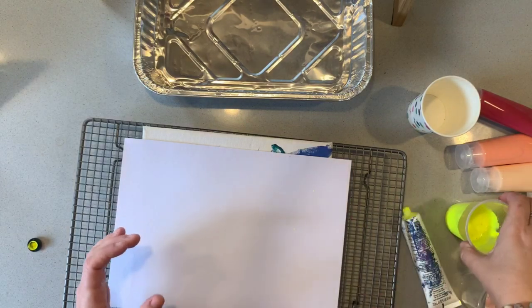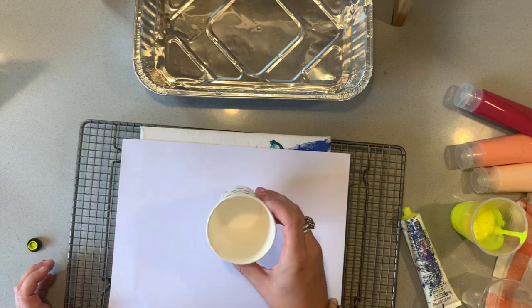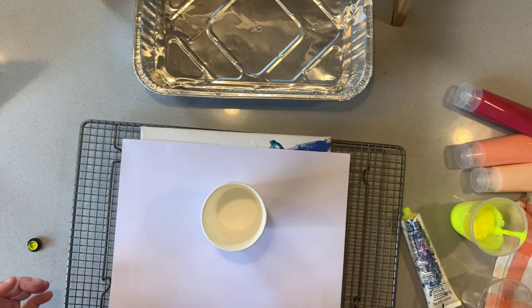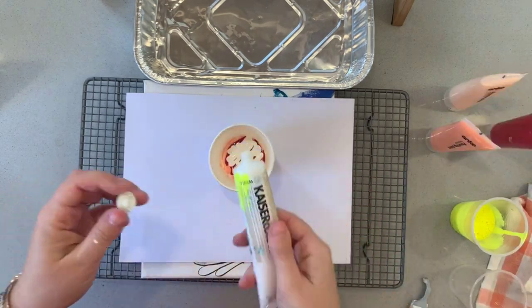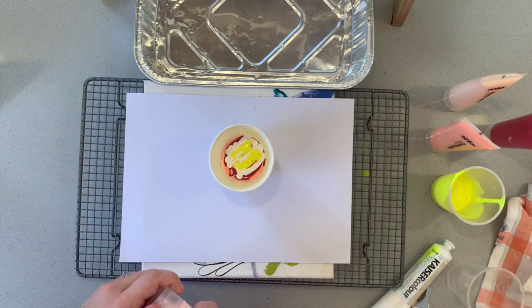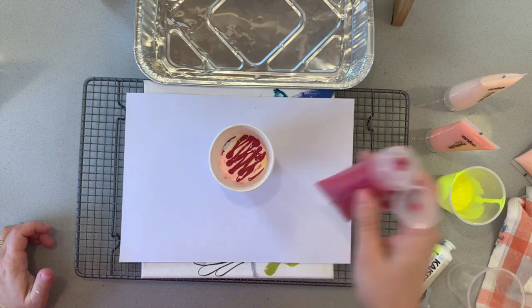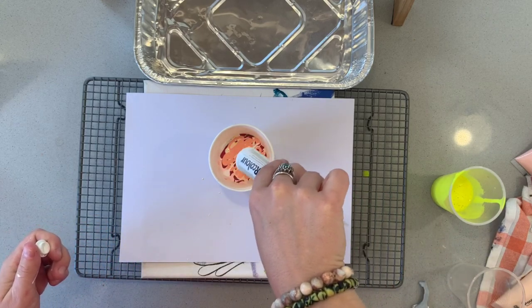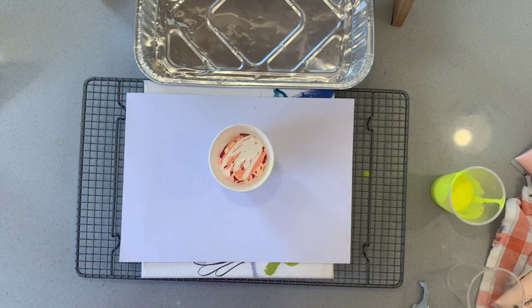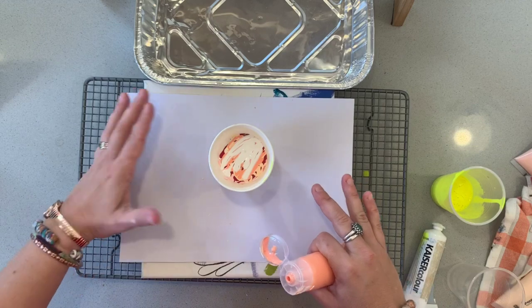So I have three types of pouring paint I'm going to work with today. The first technique is called a flip cup and it's probably the most common of pouring paint styles. What you need is a disposable cup and you're just going to fill the cup with layers of pouring paint, building up a lot of layers one over the top of the other. There's no real method with the order of colors — the more colors you use, the brighter your artwork will be. Depending on how big your canvas or paper is will determine how much you need to fill your cup.